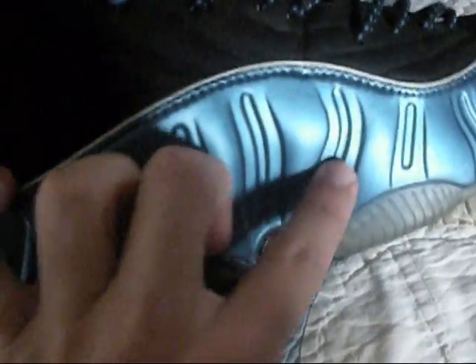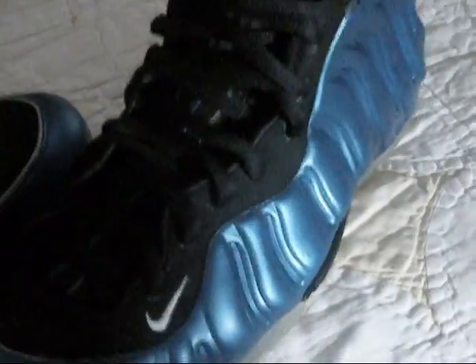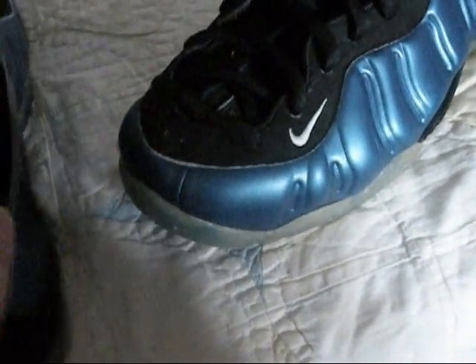The difference between these and the 2007 releases — I don't have the 2007 releases but I got a pair of half-cents. With the 2007 releases of the Foamposites, the royal blue colorway is more metallic than the OGs. The OGs are darker — the royal blue is a little more like a true blue and doesn't have as much metallic effect on them. When you take pictures you can tell because the flash gives it a different look.